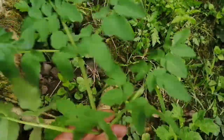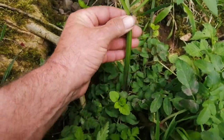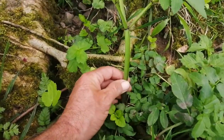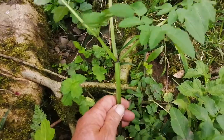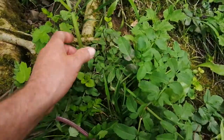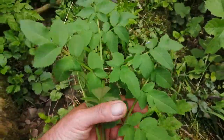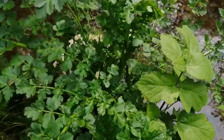Growing right next to it is this plant here. This has got a very smooth, waxy stem, which does fit in with the description of poison hemlock or hemlock water dropwort — but this is in fact wild angelica, and wild angelica is edible and good.